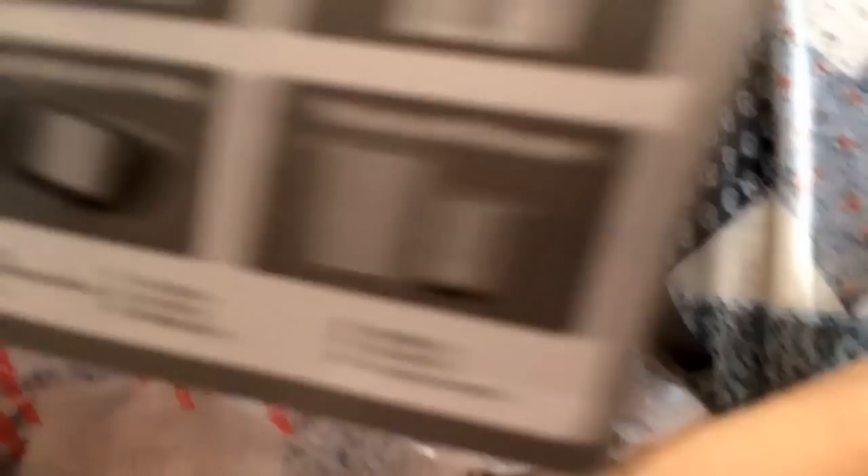There you guys go. Like I said, pretty good price. As of now I'm not sure if they're gonna change at all. But Triton is a very good company, so I suggest you guys buy these as soon as you can if you guys don't have a headset already. It goes with the Wii U, the 3DS, your phones and stuff, and then PS Vita.